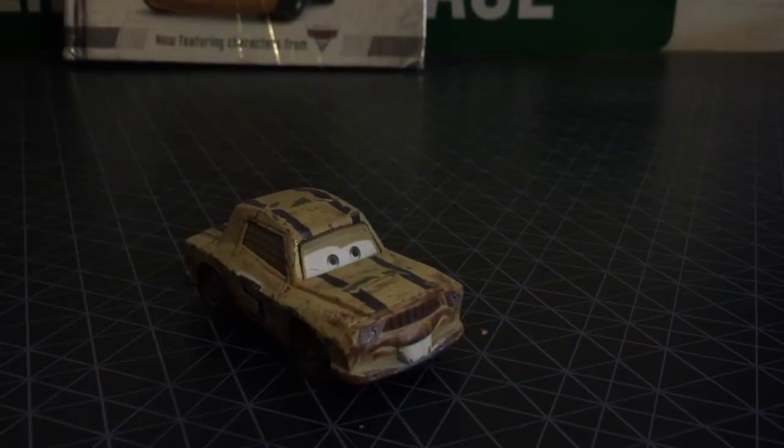Hello, people. Today we're going to take a review on Judd. This was suggested by Kate Myers. Thank you so much, Kate Myers, for this suggestion.